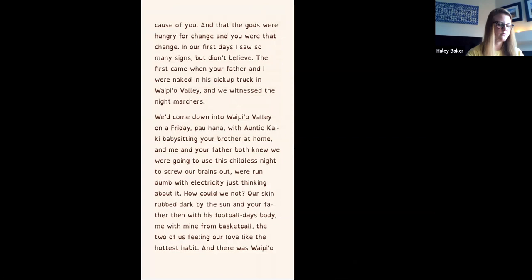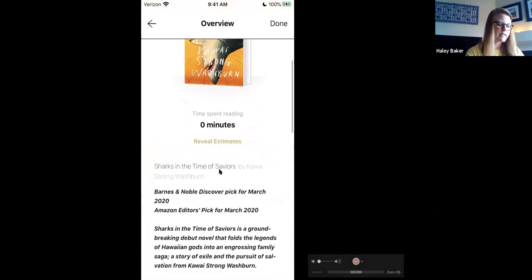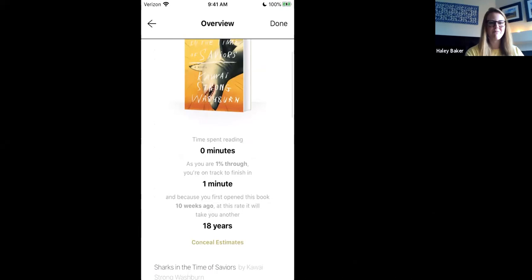A fun feature: when you tap on the book cover while inside the book, you can see how long you've spent reading and about how long it'll take you to finish. It also gives you the synopsis. I'm only one percent through, so it says it'll probably take me a very long time. I always like to check this right when I open a book.